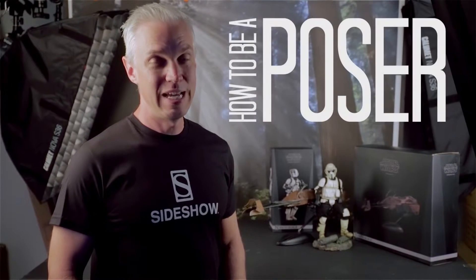Welcome back to How to Be a Poser. Today we're going to simulate physics and weight distribution, and to illustrate that we're going to be using our sixth scale speeder bike and scout trooper figure. Let's get started.